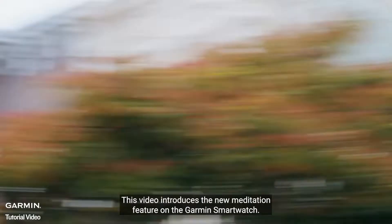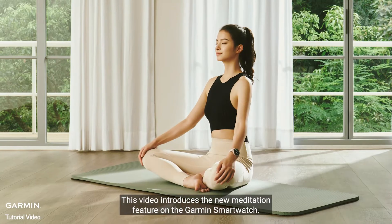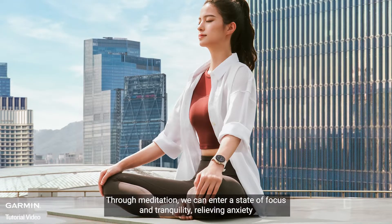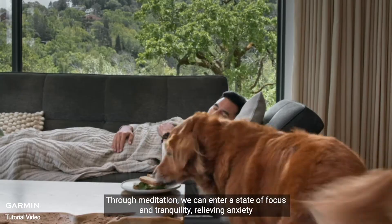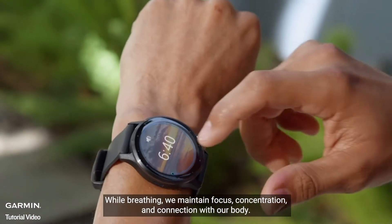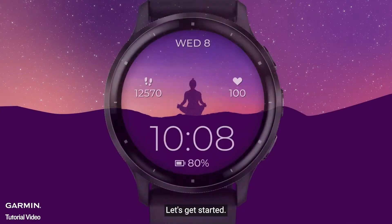This video introduces the new meditation feature on the Garmin smartwatch. Through meditation, we can enter a state of focus and tranquility, relieving anxiety. While breathing, we maintain focus, concentration, and connection with our body. Let's get started.